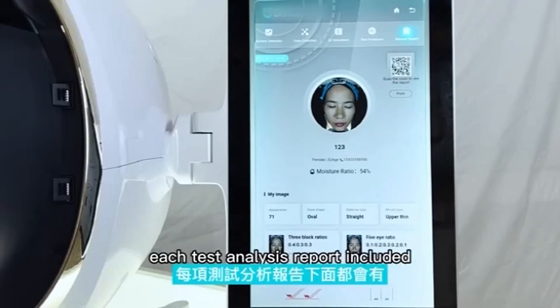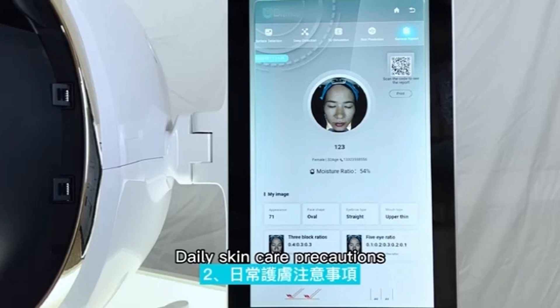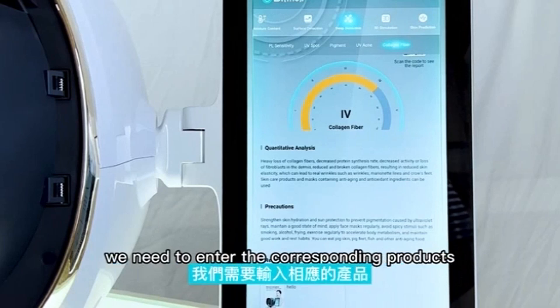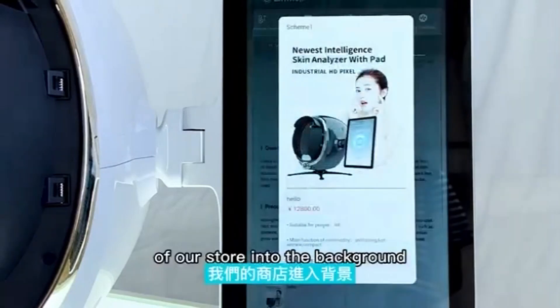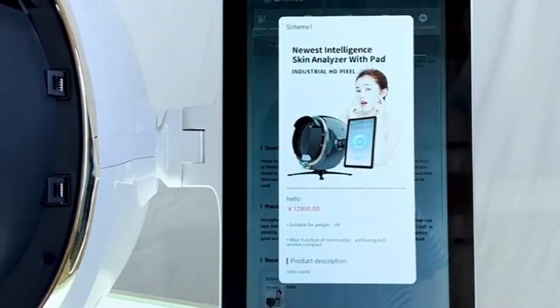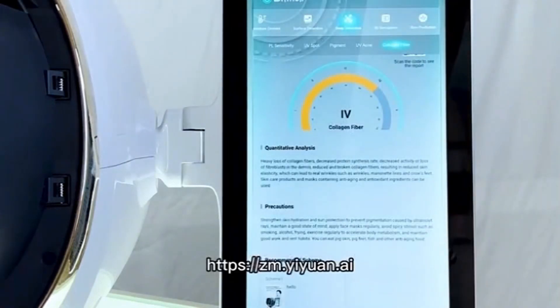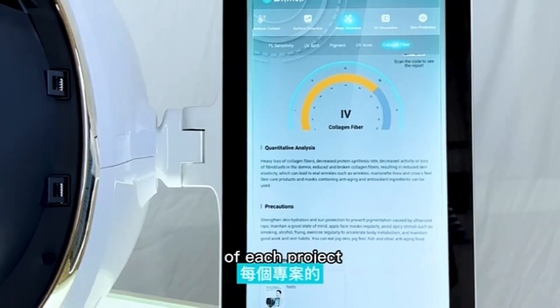Each test analysis report includes analysis of the cause of the problem and skin care precautions. For intelligent recommendation, enter the corresponding products or projects of your store into the background system. The background website is vm.yiyuan.ai, where products and lesson items can be entered according to the test classification of each project.